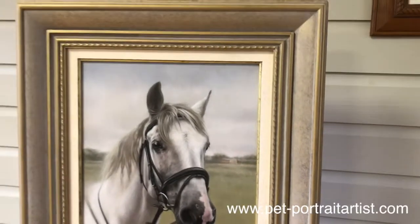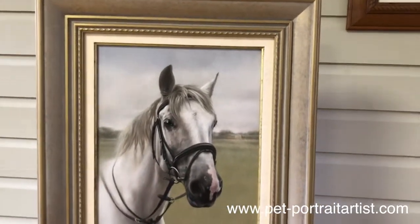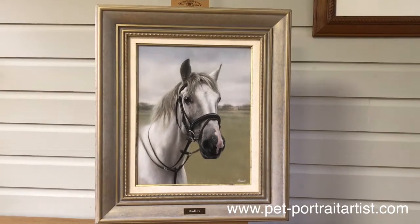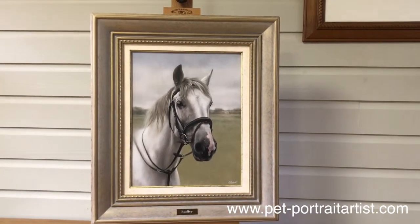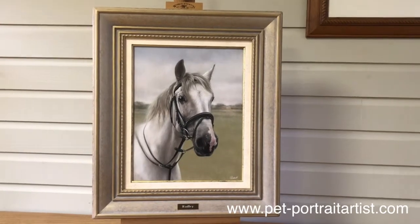This one is going to be packed up now and sent off as a lovely surprise portrait, so I hope the recipient is thrilled, and I hope you all like it too. See you next time!